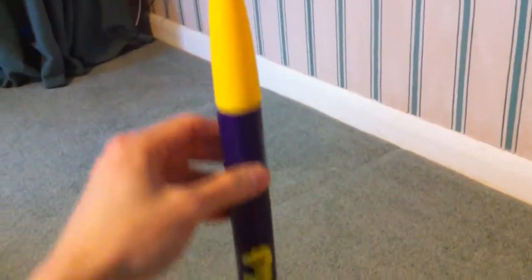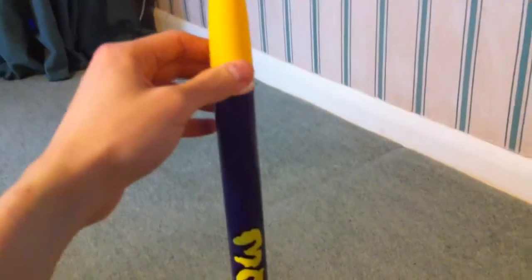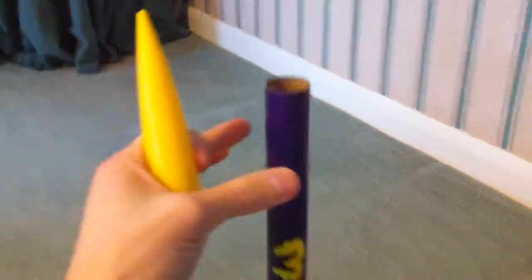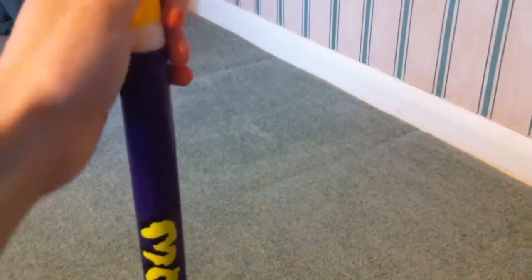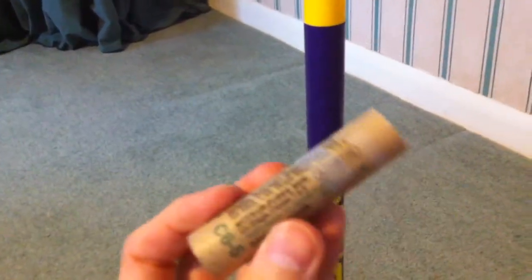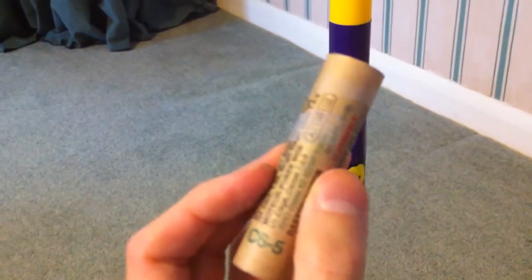I've already ordered another Mongoose rocket, and to get rid of this one I'm going to launch it without any recovery systems whatsoever. I'm also going to use up this C65 engine by launching it on the C65.